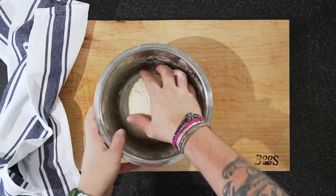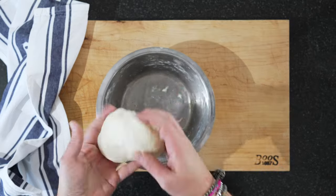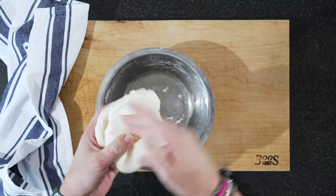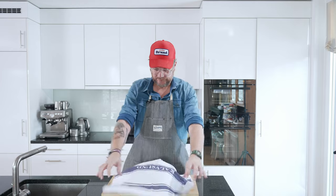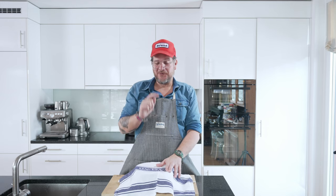Our second half hour is up — same procedure again. Just form it back, cover it again. Now we're going to let it stand for two hours so that the sourdough fermentation and sourness can spread out through the dough. Then we'll make the main dough after that — I'll see you in two hours.